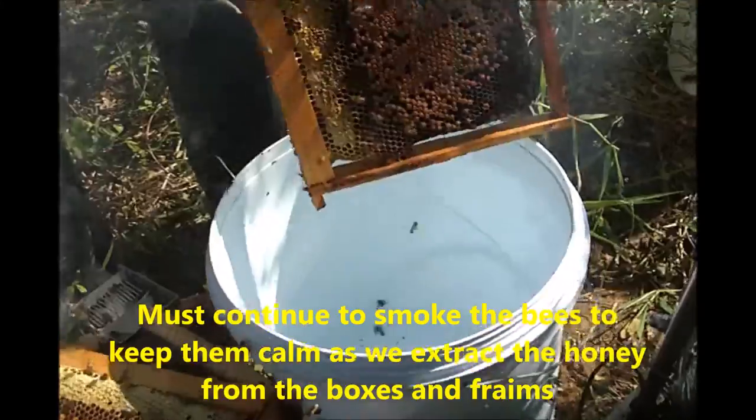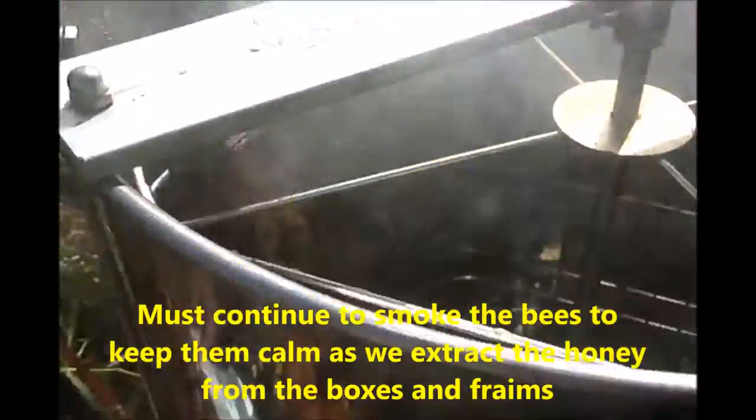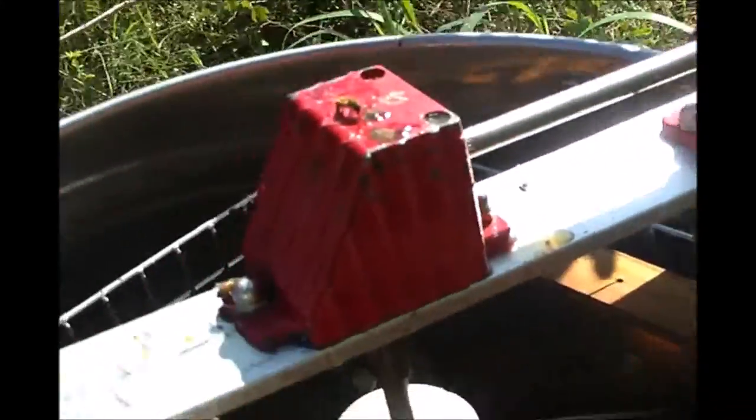If you've never seen a honey extractor before, it's the silver thing that you see on your screen. You must remember to continue to smoke the honeybees, as they are quite aggressive when you're trying to take their honey. There are four compartments inside the honey extractor, so four frames can fit in at a time.